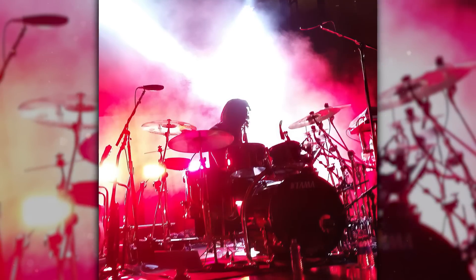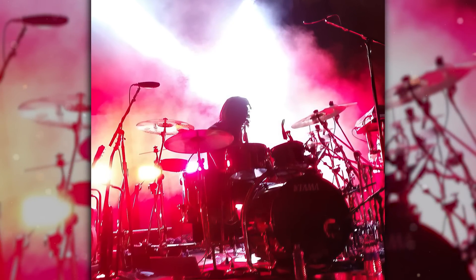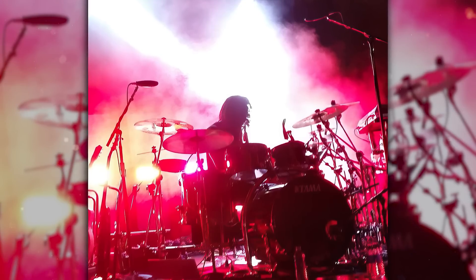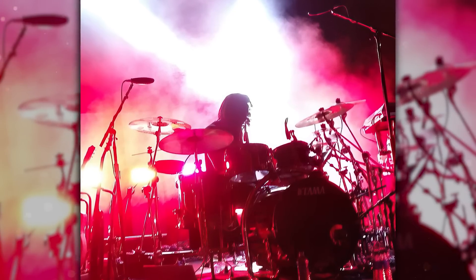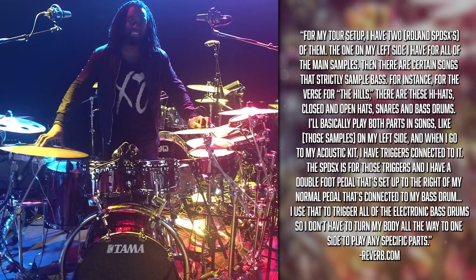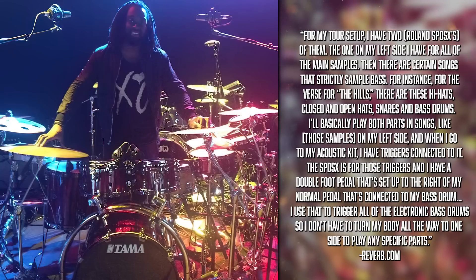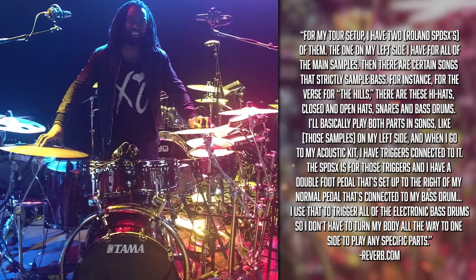Ricky described his setup: 'I have two Roland SPD-SXs. The one on my left side has all the main samples. Then certain songs are strictly sample-based — for instance, the verse for The Hills has hi-hats, closed and open, snares and bass drums. I'll play both parts on my left. When I go to my acoustic kit, I have triggers connected to it. The SPD-SX handles those triggers, and I have a double foot pedal set up to the right of my normal pedal connected to my bass drum. I use that to trigger all the electronic bass drums, so I don't have to turn my body all the way to one side.'